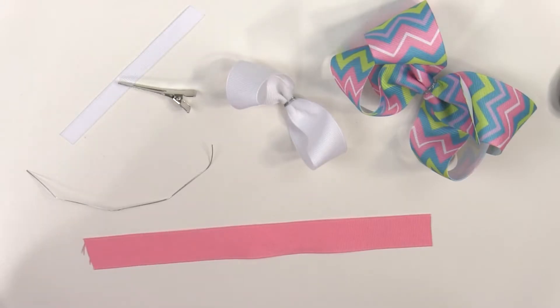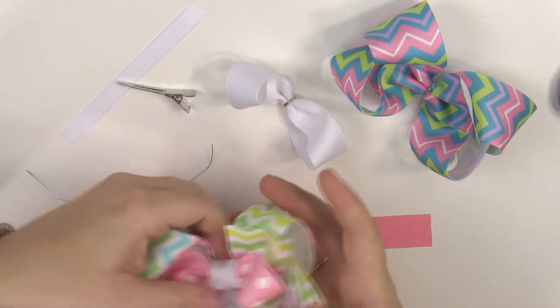Welcome Bowmakers! Welcome back for part three of our layered boutique hair bow.